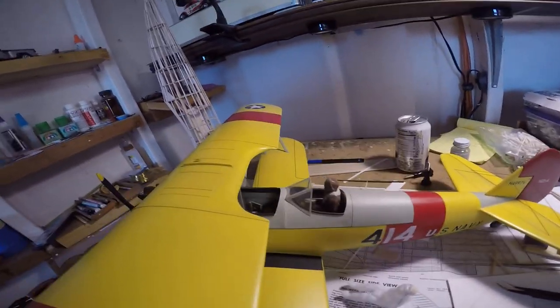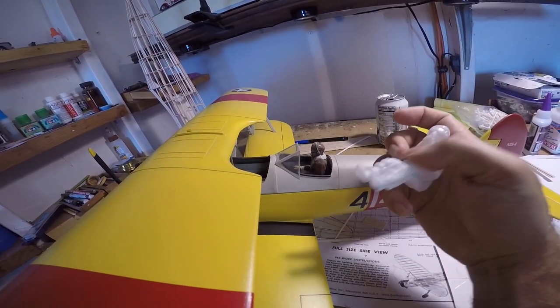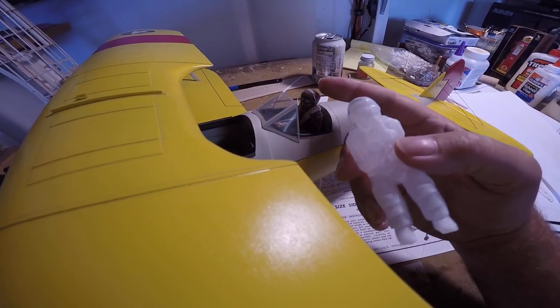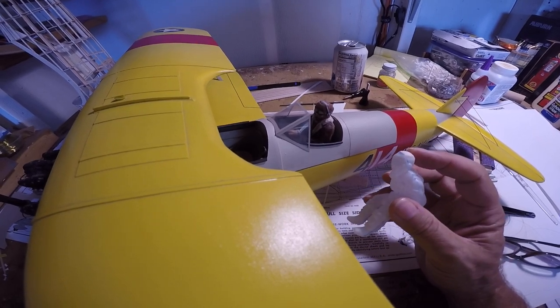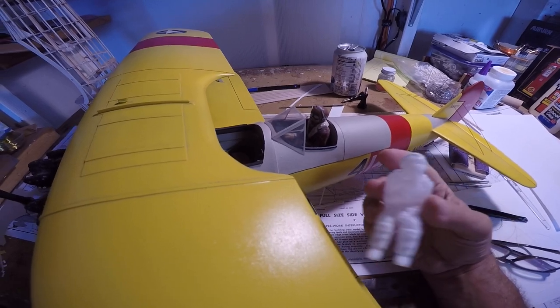Also the big difference — or chiefly what I want to talk about — was the shape of the head without the balsa cap. In this view you can see it doesn't make that much of a difference omitting it or forgetting it, but just be aware that that's one part of the process whichever aviator kit you have.